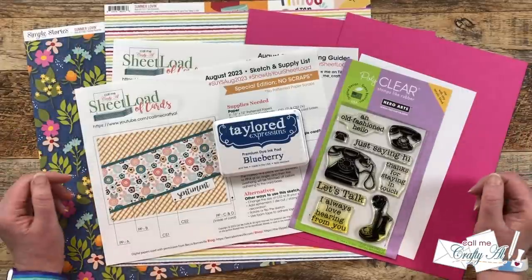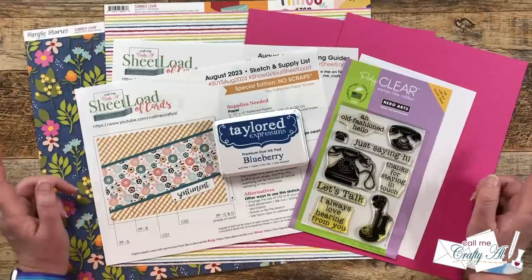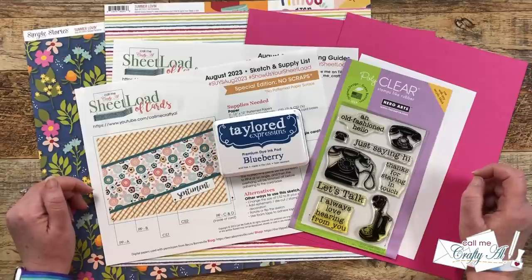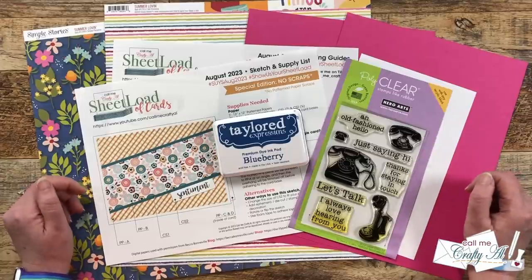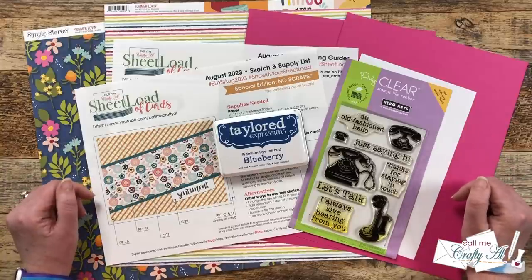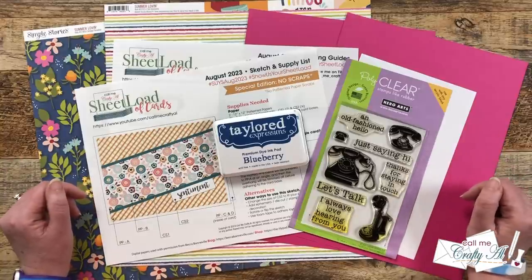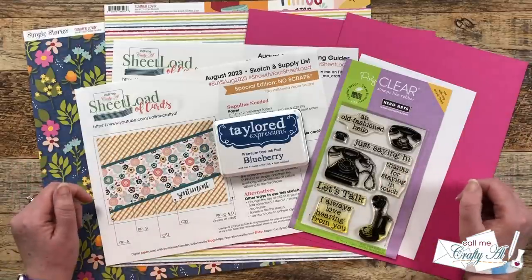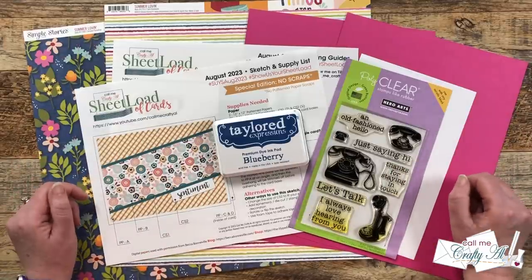In front of me are the main supplies I'll be using today, and yesterday I told you more about those, so make sure to check out that video if you're interested. As I start the process, I'll let you know about other products and tools I bring in, but as always, if I ever leave you with any questions, feel free to leave those in the comments section below and I'll get back to you just as soon as I can. Let's get crafty!